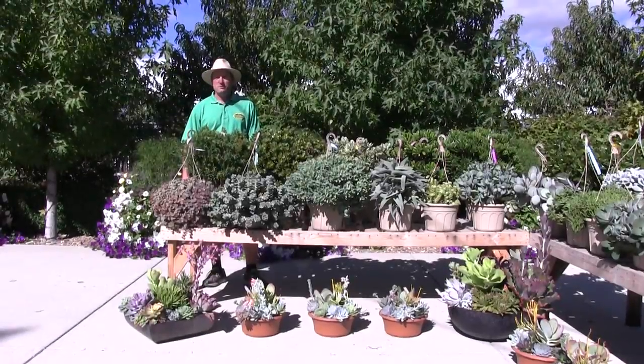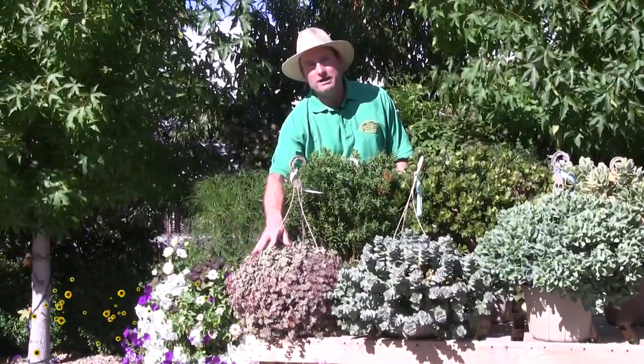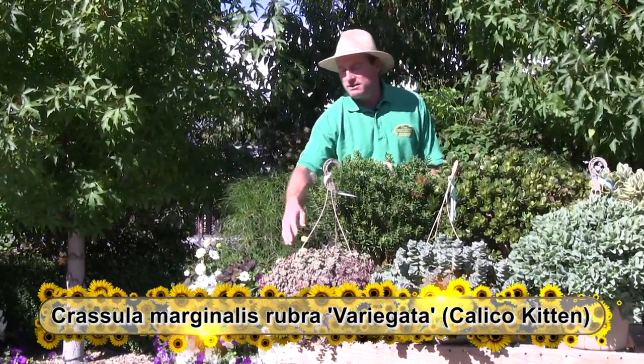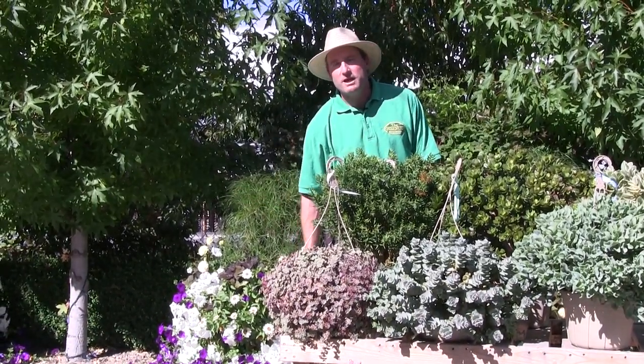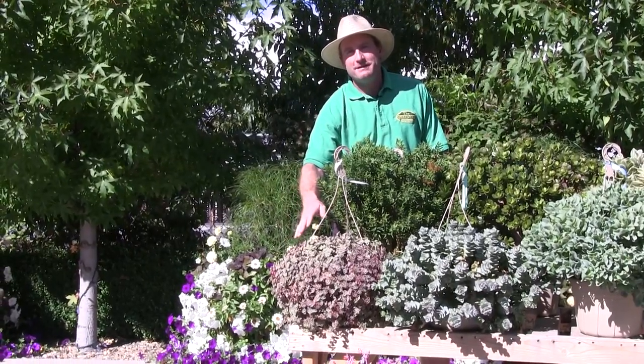We're going to start with this beautiful little trailing variety in the front. It's called Crassula marginalis rubra, and as you can see by the sort of red edge on the foliage, that's why it's given the name rubra. This coloration really comes out strong in the late season.